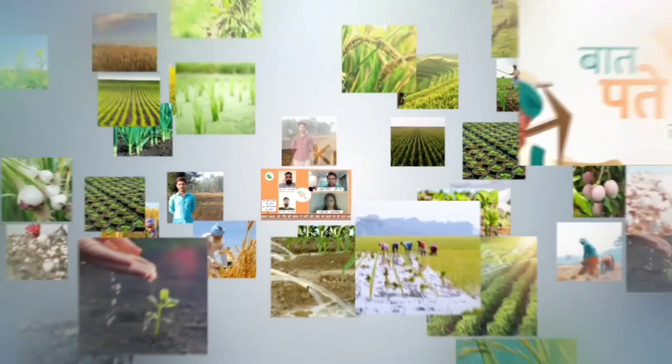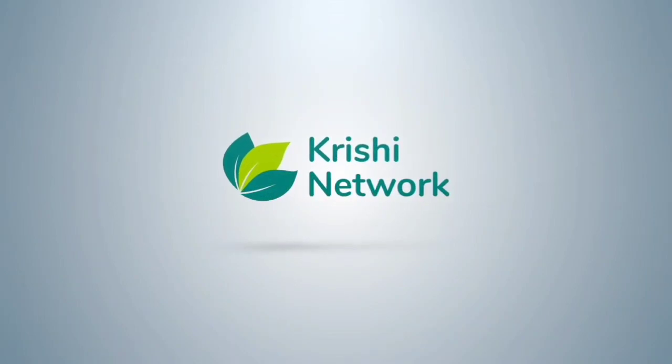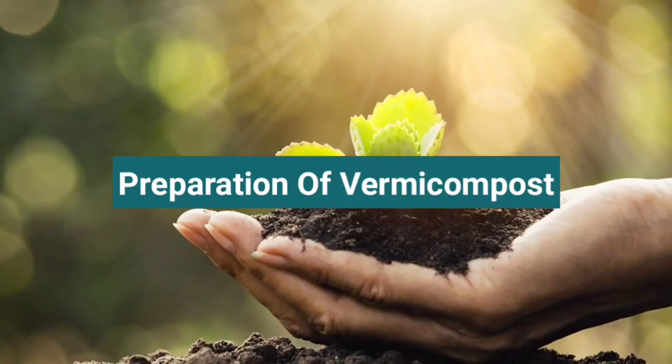Dear Farmers, welcome to Krishi Network. In this video, we are going to discuss about preparation of vermicompost.